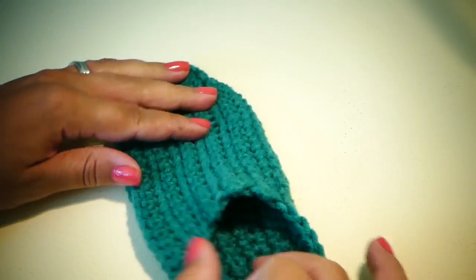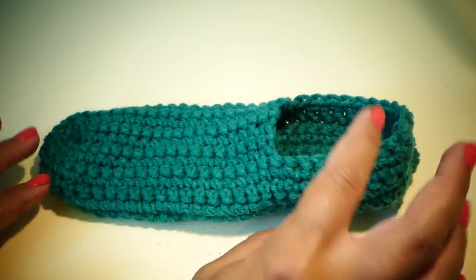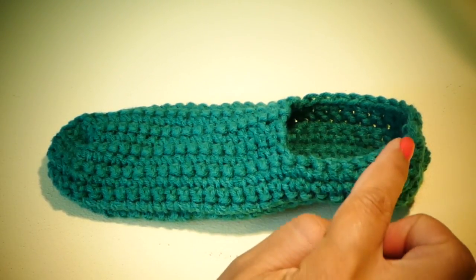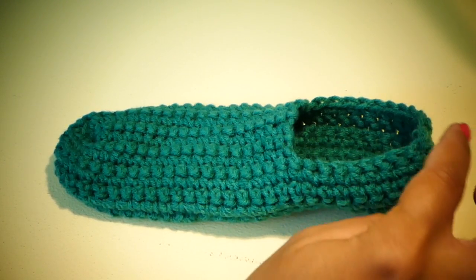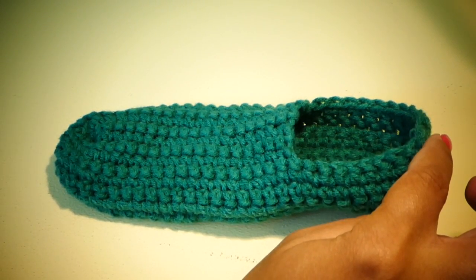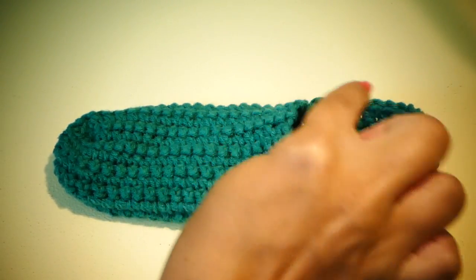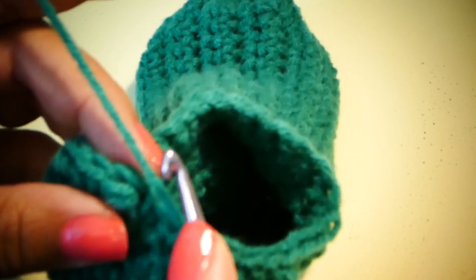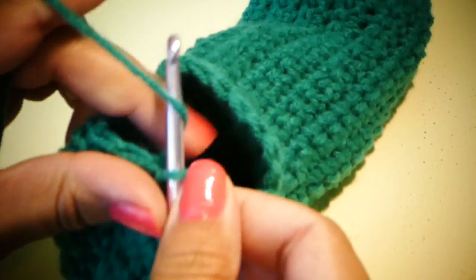And now we have our base here. So now we're going to work on finishing up around the ankle. For this size, we're going to pick up a stitch at the back of the slipper and chain one. Then we're going to single crochet 24 stitches evenly around the top. After you've made your way around, we're going to slip stitch to join, and then chain one.